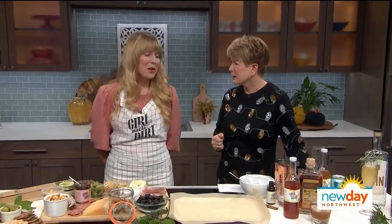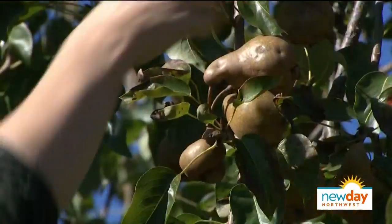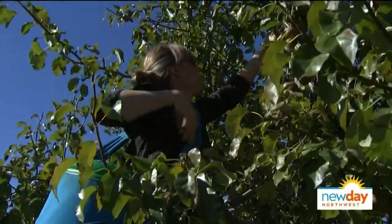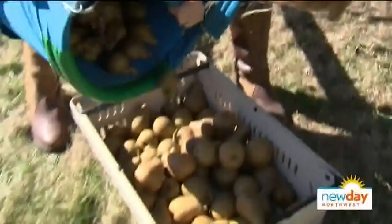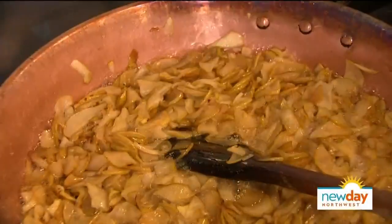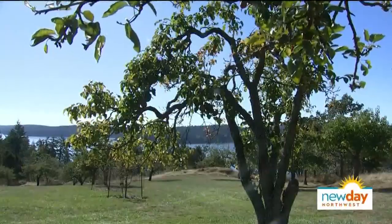Girl Meets Dirt is the name of our fruit preserves company. We're based out on Orcas Island in the San Juan Islands, about 100 miles north of here on a ferry ride. We make fruit preserves from heritage island fruit, a lot of it coming from trees that have been producing on the island for over 100 years. You can find us online, above the cheese counter at Safeway, Whole Foods, QFC, Metropolitan Market, and Made in Washington.